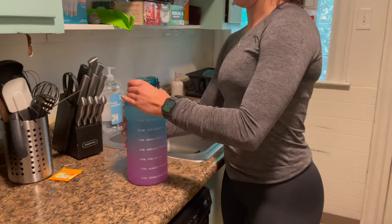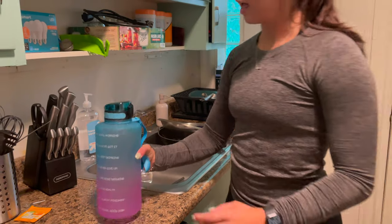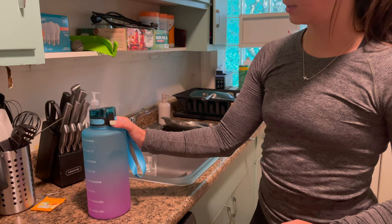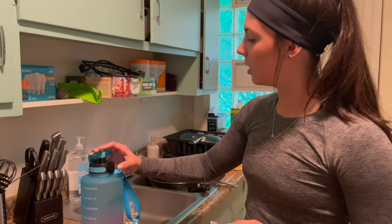You can see that it's super leak-proof, and that's because it has this really nice latch — you put it down and then press this one button and the straw shoots up. It's super easy to drink from, and it'll help keep you hydrated all day.